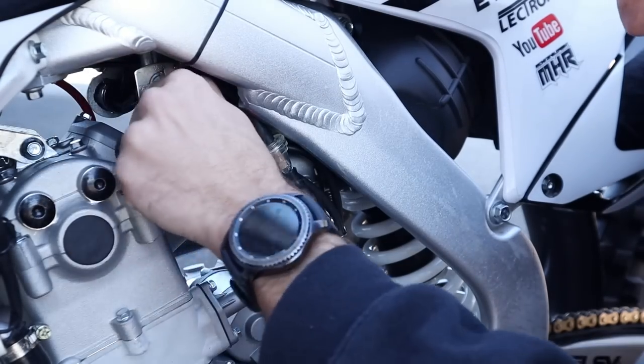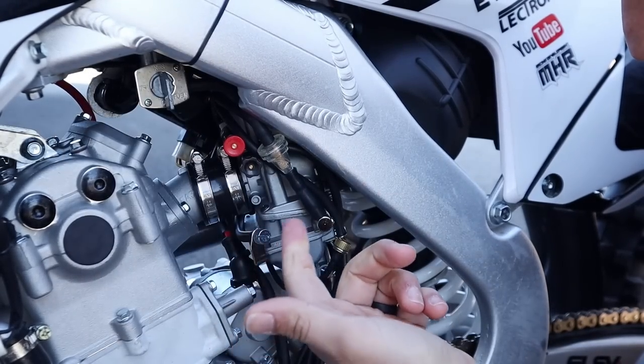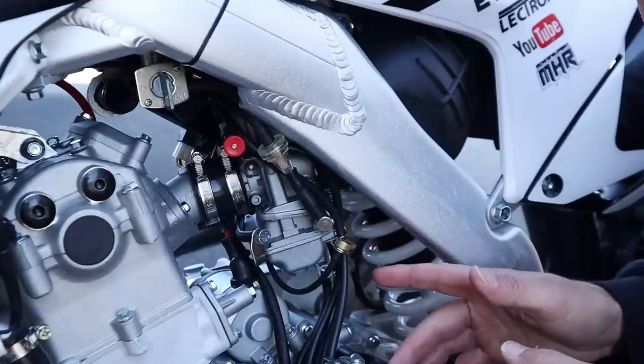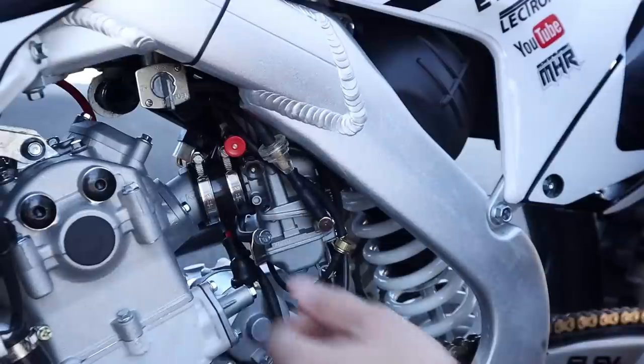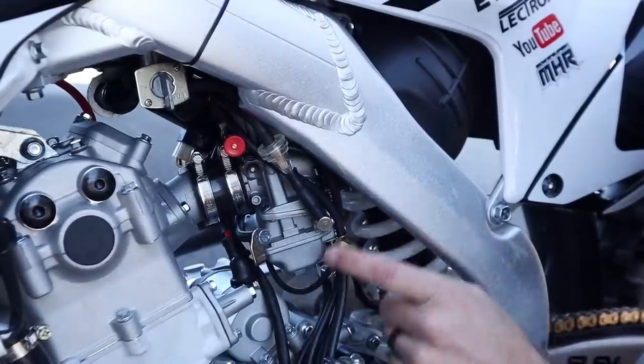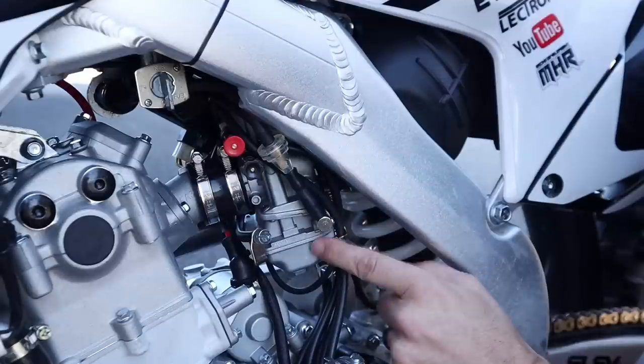Time for the first start. Fuel's on, going through the filter, filling up the bowl — so far so good, no leaks out of the overflow. We'll go ahead and pull the choke.